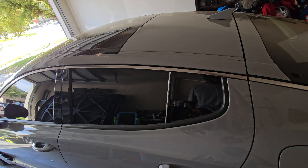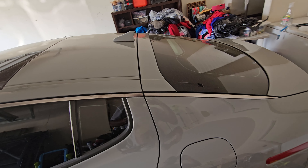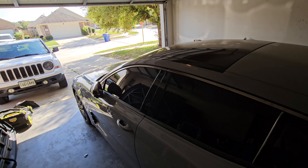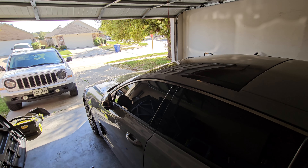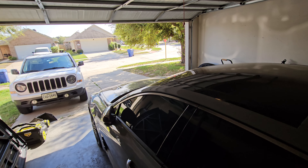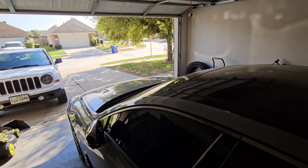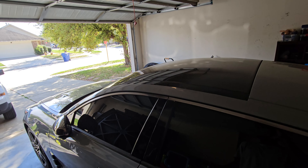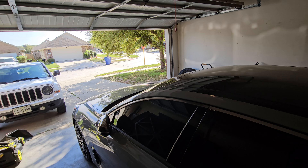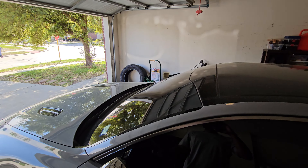We've got a bunch of pollen up here so obviously the car is not going to get fully washed — that's going to happen later. But we're going to clean this roof off, clean off the pillars, get her prepared, let her dry off. The weather should be good enough. The sun is out. It was cold this morning, maybe like 55 degrees, but it's warming up now.